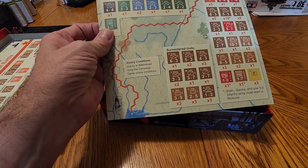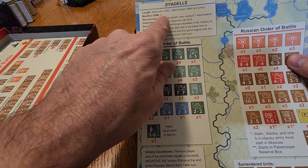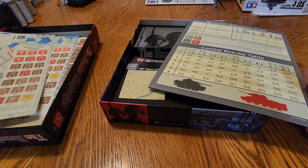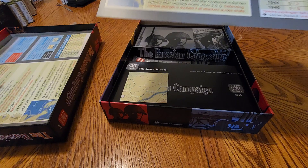There's a couple more charts and stuff for the different scenarios. This is Fall Blau — that would be the summer of 1942, Case Blue. Citadella — that's 1943. It's the big one, Bagration, 1944 — in other words, payback, I guess you could say. More movement allowance charts, combat results tables. These are really robust, really thick. Really good.